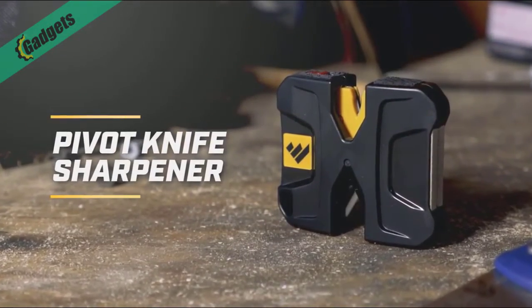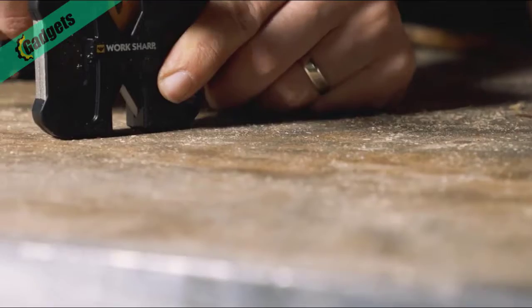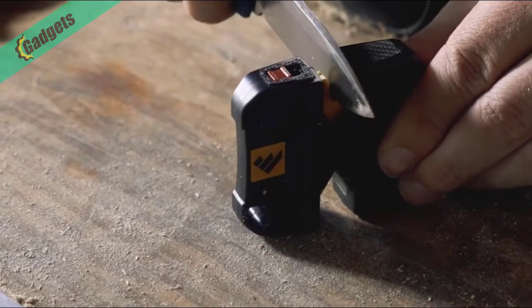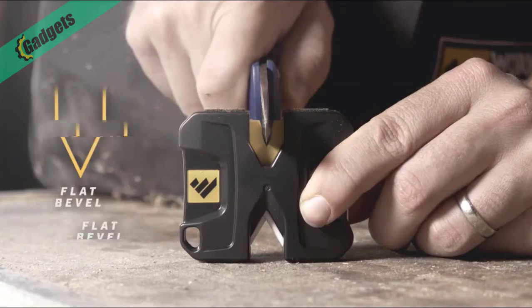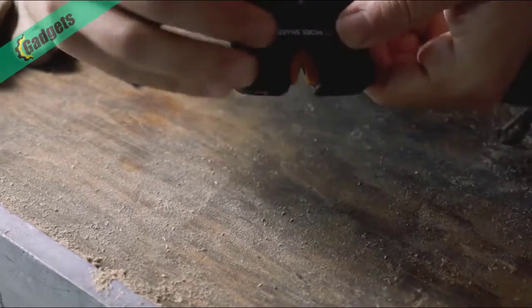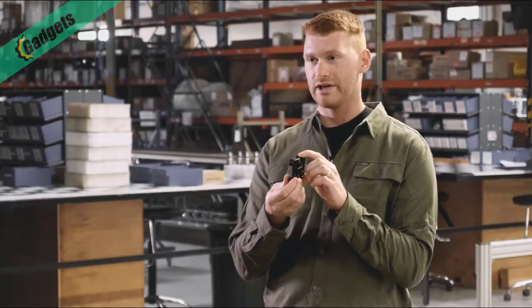This is the Pivot knife sharpener by Worksharp — a go-anywhere sharpener to restore an edge or put a new edge on any blade. The Pivot features convex carbide with a pivot response for initial sharpening, allowing for a sharper edge on the carbide so you can sharpen faster. The convex blade shape allows for quick sharpening and a smooth cut. Flip it over and use the ceramic rods to hone that edge to a razor finish. It also has a diamond plate on the side for sharpening tools and a groove for sharpening fish hooks — awesome for sharpening out in nature.